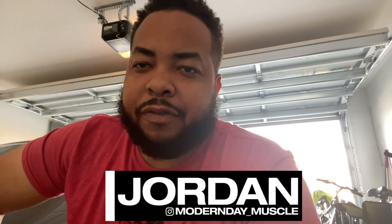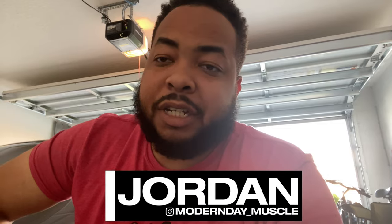What's going on YouTube, welcome back to the channel. Jordan, Modern Day Muscle, back at you with another video. I'm going to be doing a review on some tires. As you know, I switched up my wheels and I got 315s in the back.